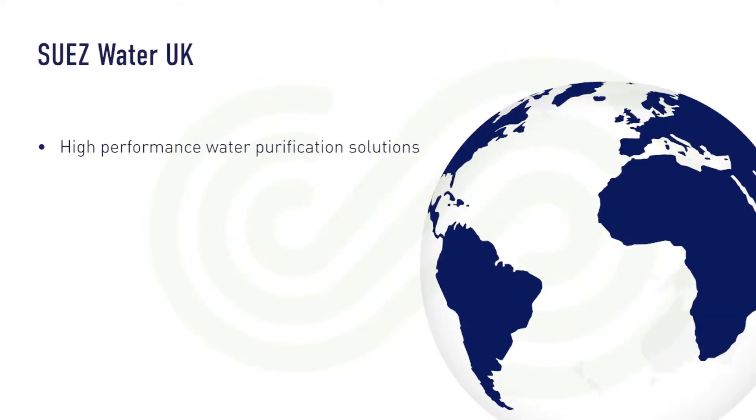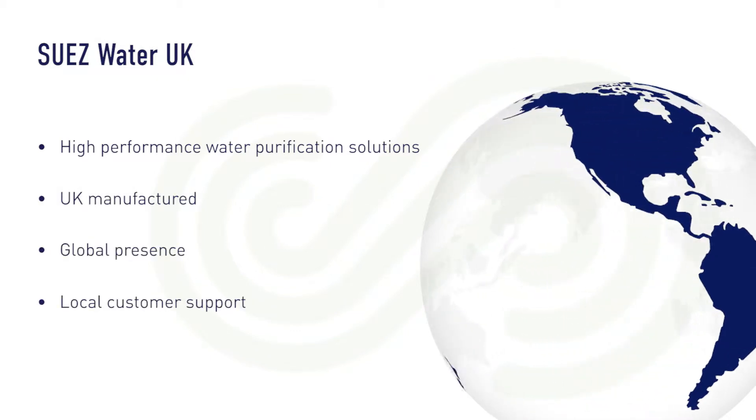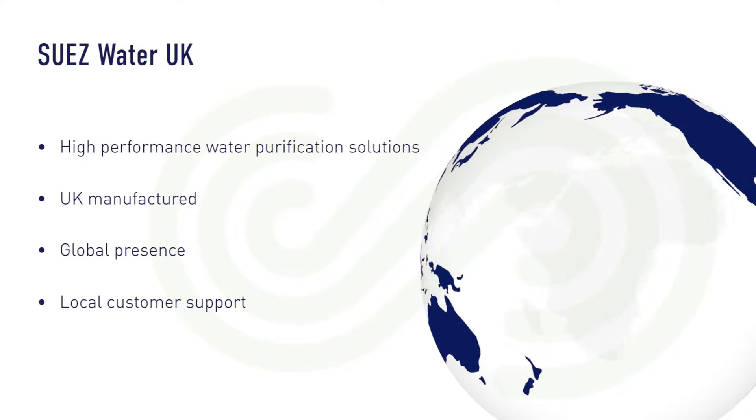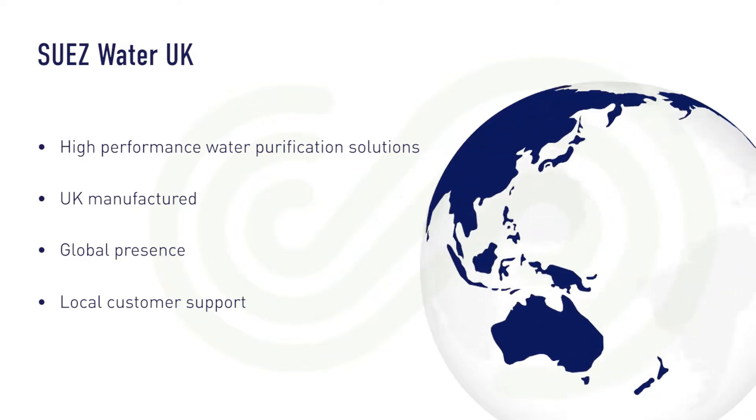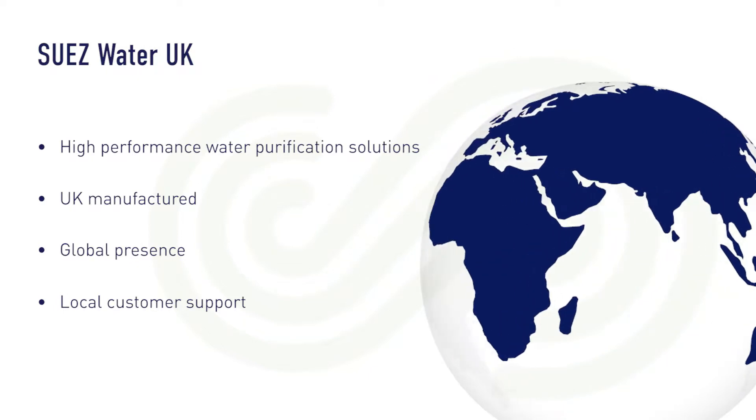Suez Water UK offers market-leading water purification systems designed specifically to meet the needs of laboratories. Our complete package of products, consumables, support and training offer unrivalled value in over 40 countries around the world.